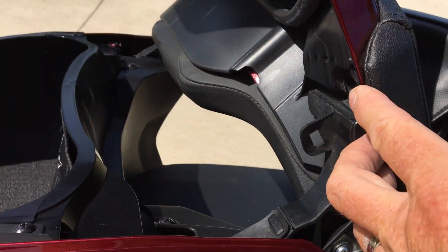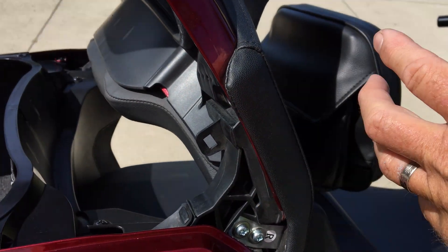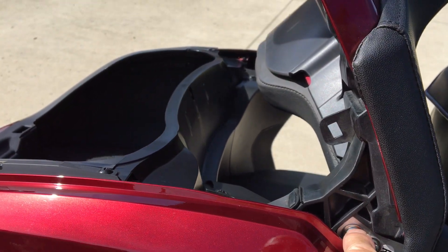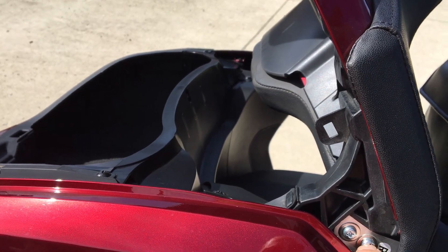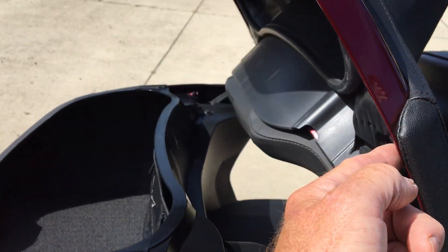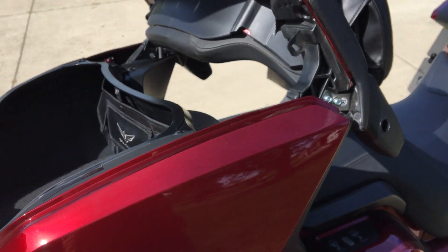By removing these two, it allows the backrest to loosen up a little bit. You slide this in — they've got a spacer in the back that's threaded — so you slide that in the back side, put those two screws in, put these screws back in, and you're done. Literally five minutes per side.